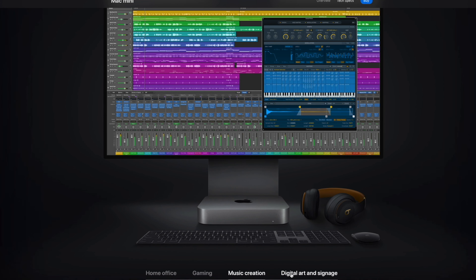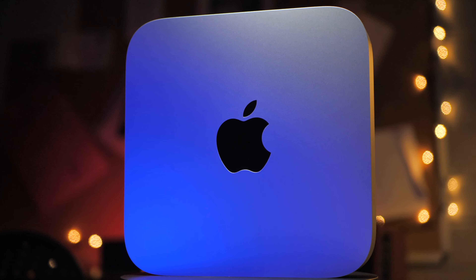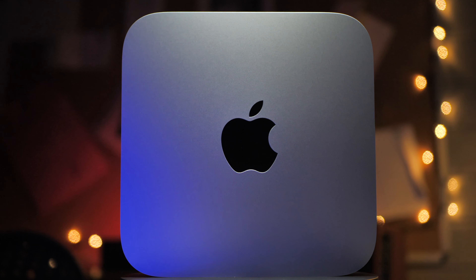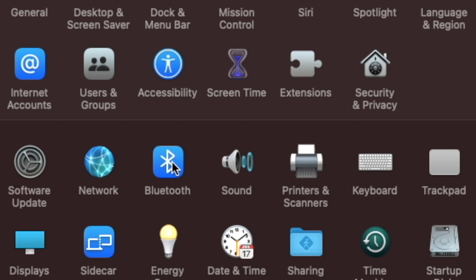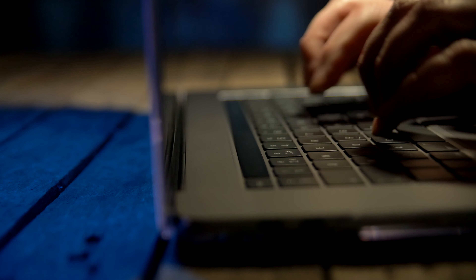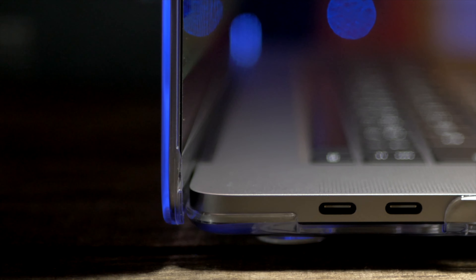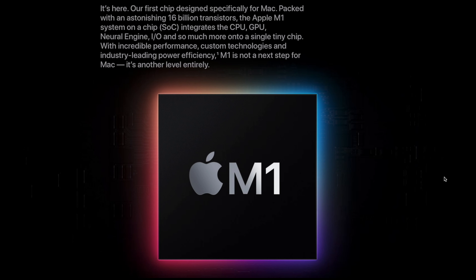That means that this is the only M1 Mac that you can currently run two monitors from with no problems. I've seen a lot of YouTube videos in the last three weeks complaining about how bad the Bluetooth is on this machine, but I have to say I haven't experienced any of those problems whatsoever, even though I use a mixture of third-party and Apple devices. If anything, the connections have been better, faster, and less problematic than with my MacBook Pro.